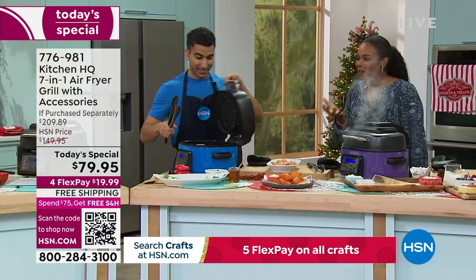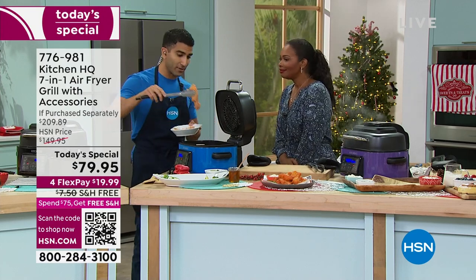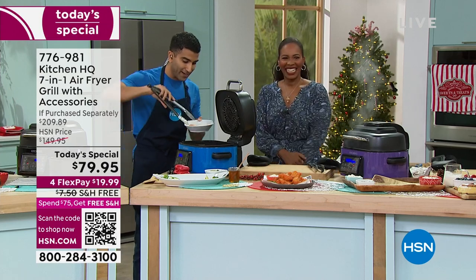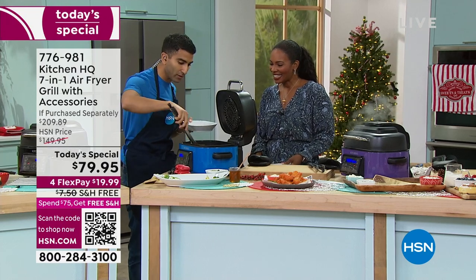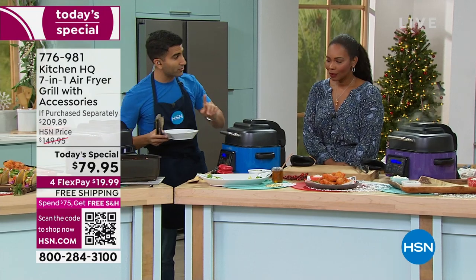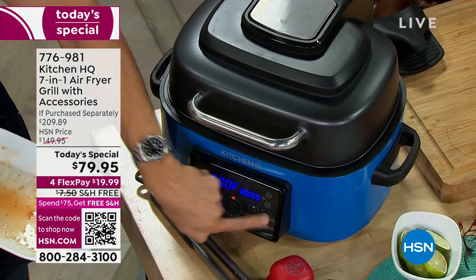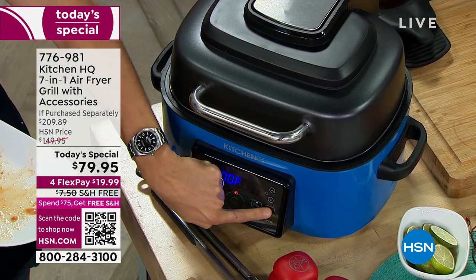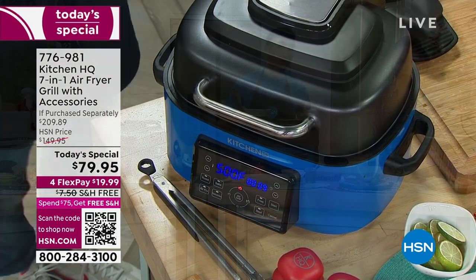Speaking of grill — honey lime chicken thighs. Listen for that sizzle. That's something you can't fake — it sounds exactly like your outdoor grill because it's a cast aluminum grill. We put it on the air grill setting at 500 degrees, and it only takes about eight to nine minutes. You pick your function — air grill — set your temperature, set your time, press start and you're good to go.